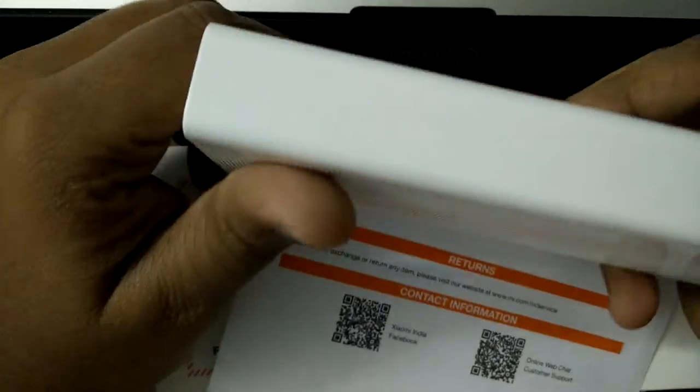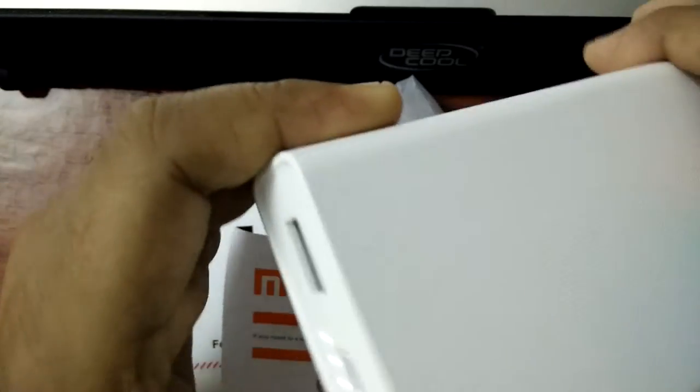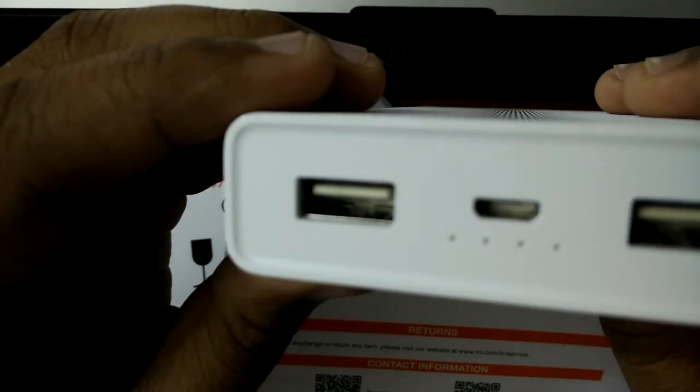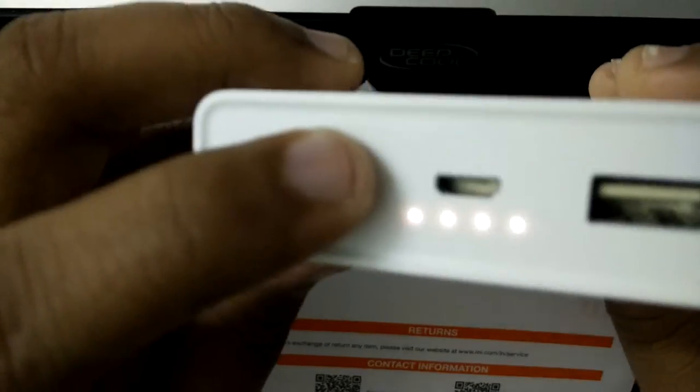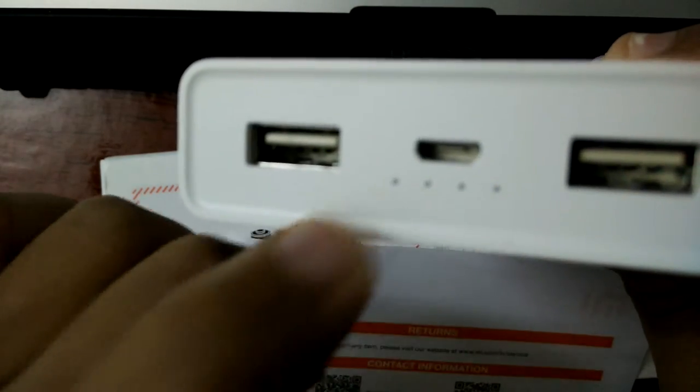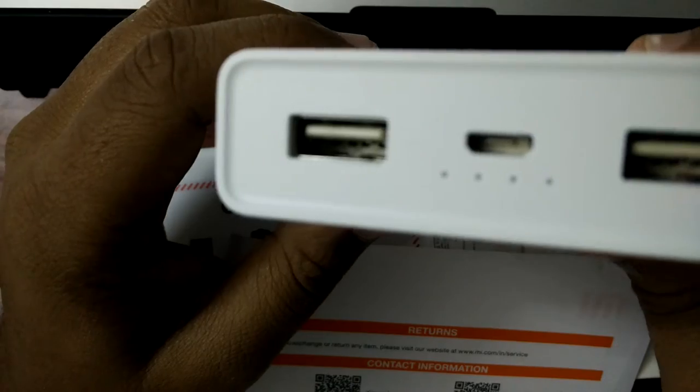Yesterday, I charged my OnePlus One from around 15% to 100%, and the power bank still has around 98% to 90% charge remaining. As you can see, it's showing nearly full charge remaining. So I think I can charge my OnePlus One around 5 to 6 times using this power bank.